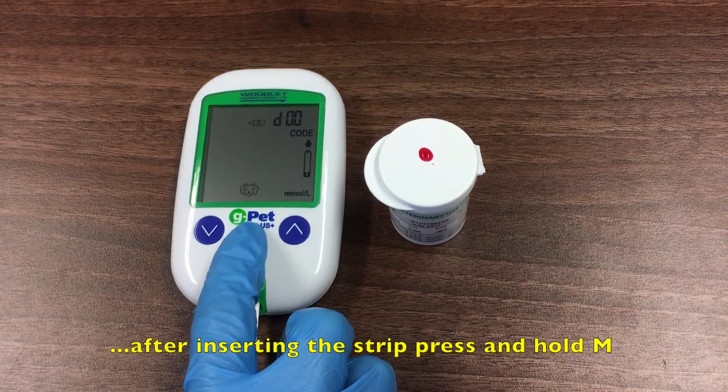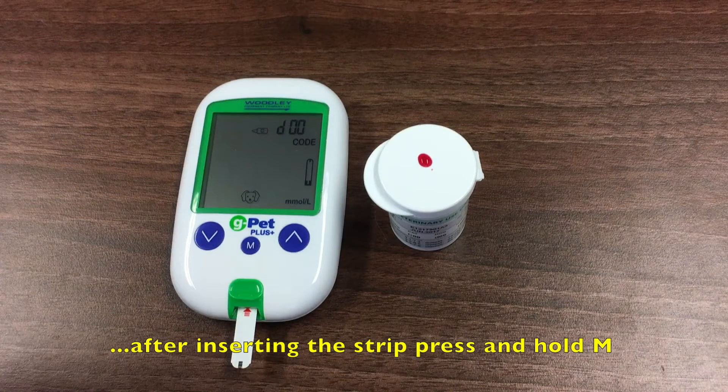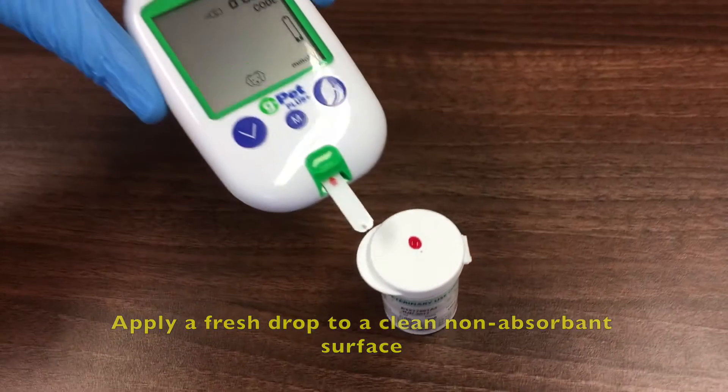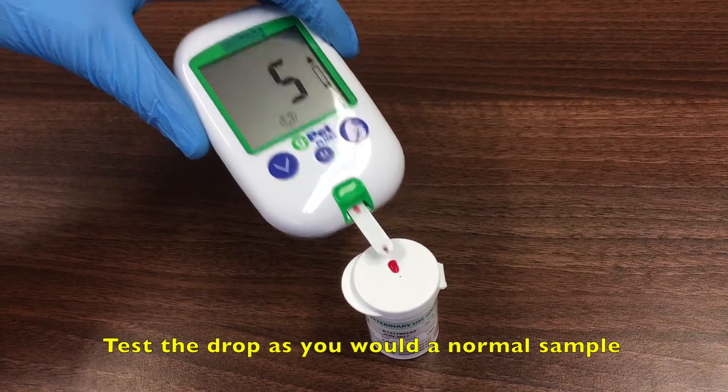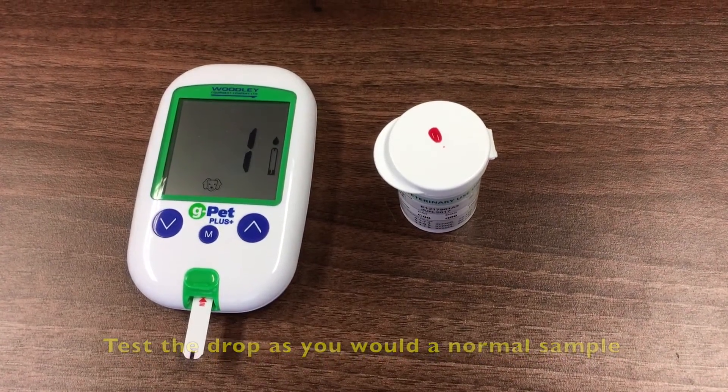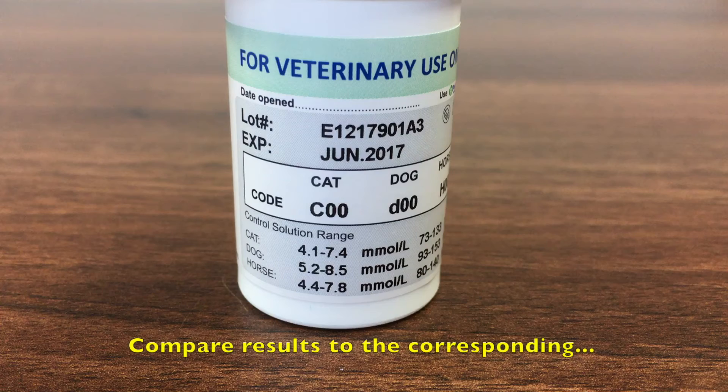Alternatively, after inserting a strip, press and hold the M button for 2 seconds to change to quality control mode. When testing QC, thoroughly mix the bottle, discard the first drop and apply a fresh drop to a clean non-absorbent surface. Test the drop as you would a normal sample and compare the results to the reference range on the strip vial.